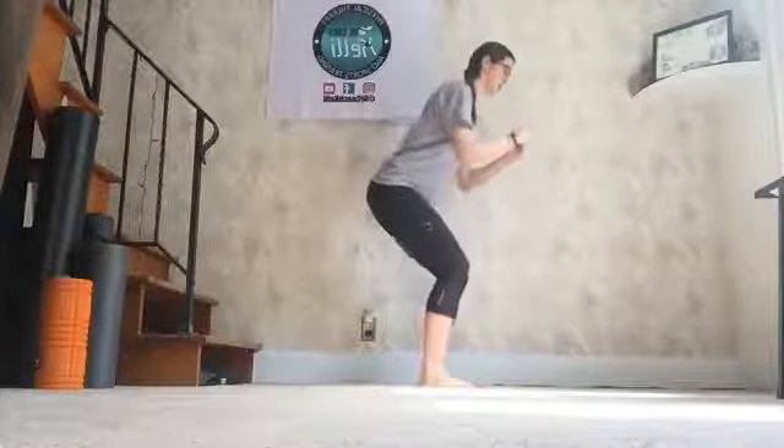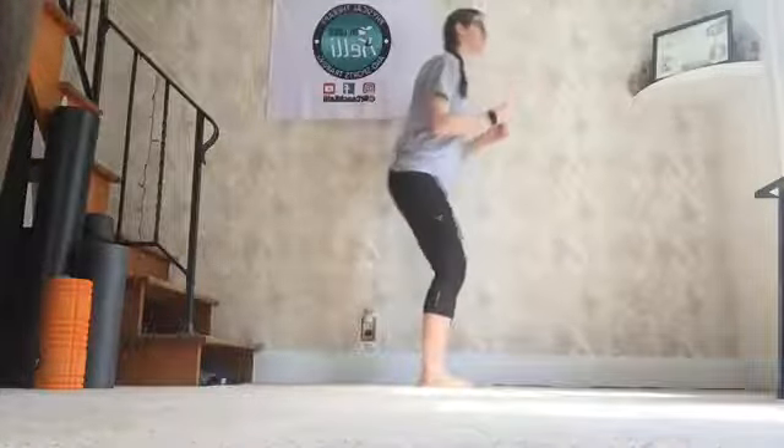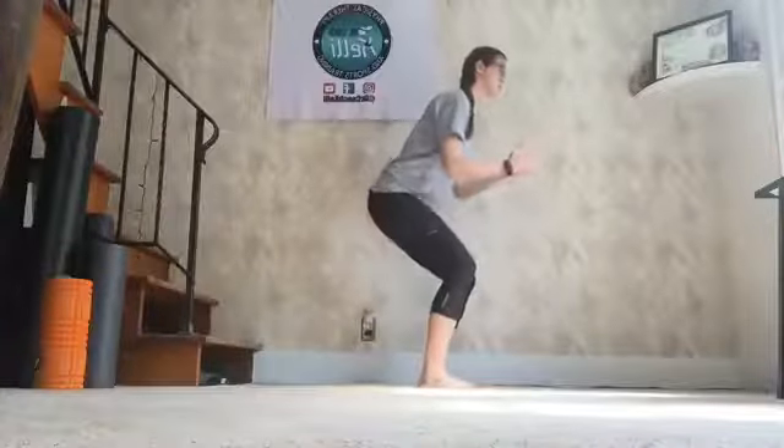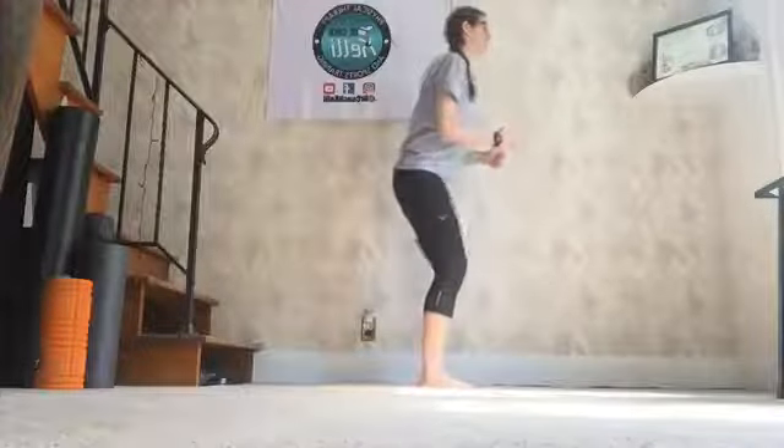1, 2, 3, 4. 1, 2, 3, 4. 1, 2, 3 — 5. 1, 2, 3 — 6. 1, 2, 3 — 7. 1, 2, 3. 1, 2, 3 — 8. You guys keep going — something funky happened with my Zoom. Keep going. One more. 2, 3 — 10. Shake it out. Good job.